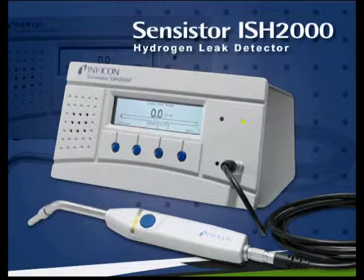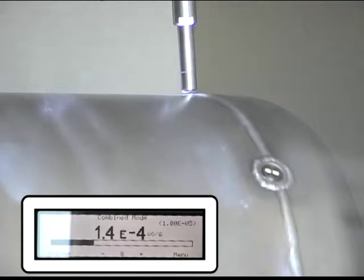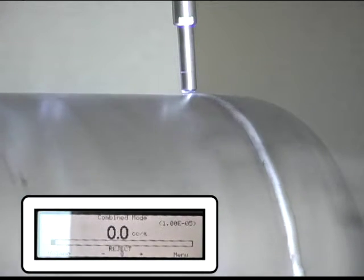This video will utilize the SenSister Hydrogen Sniffer to demonstrate the ability to see a leak even when there is an elevated background. Here we show a rotating barrel with a leak that passes under the sniffer. You can see the response in the high minus 5 range with a normal atmospheric background.